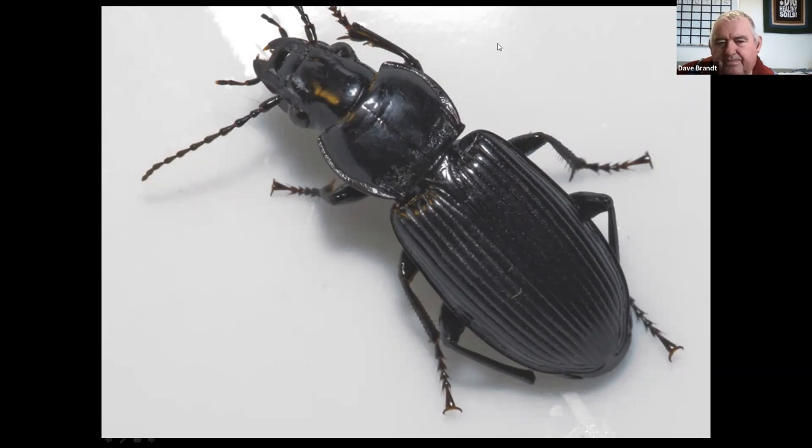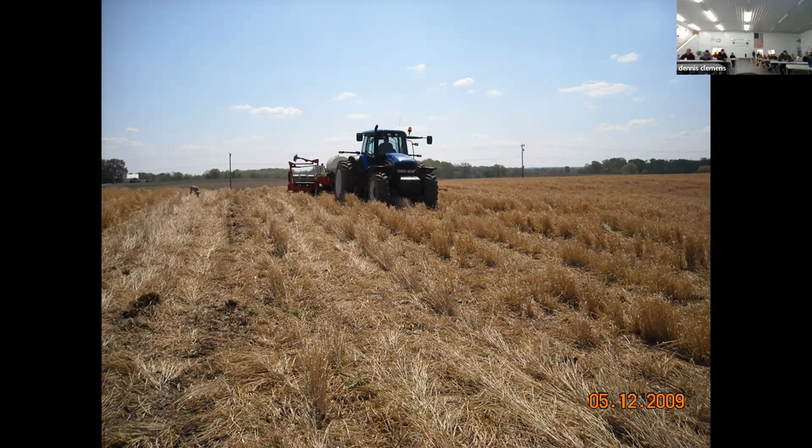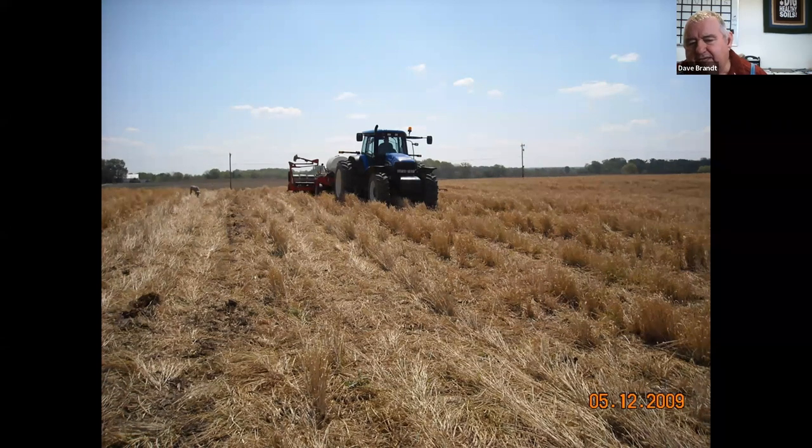We tried planting brown — terminating and turning the ground brown before planting. This was done in 2009. When you plant brown and the weather doesn't go against you, it works fine. But if the weatherman is wrong and it rains 3 or 4 inches, that soil will never dry out because you've put a thatch on it where wind and sunlight can't get down there. If you don't have a way to take the subsurface water away, it will stay wet for a long time. So we learned not to burn it off like this — we always try to plant green.